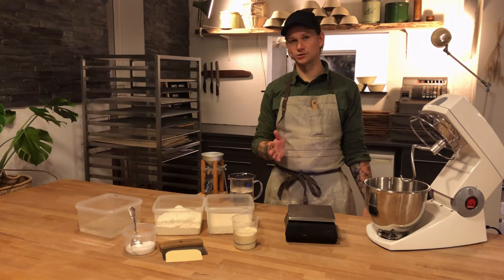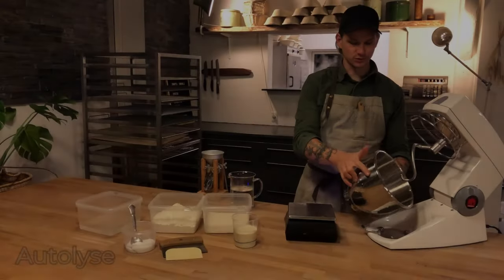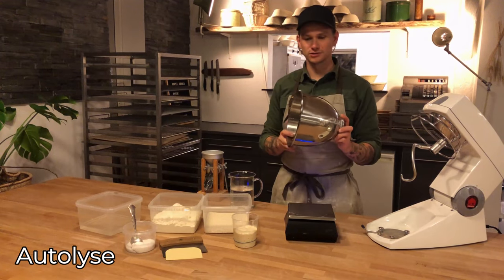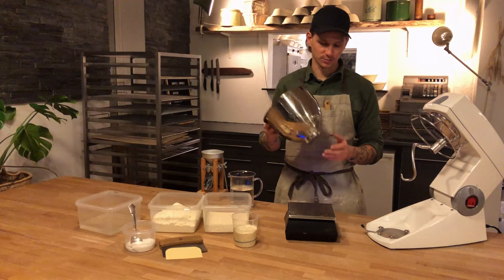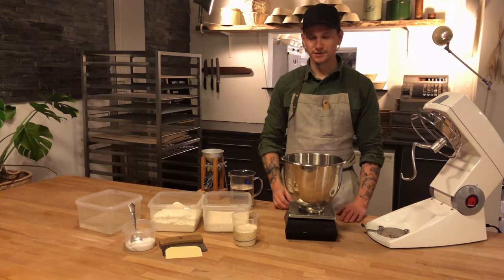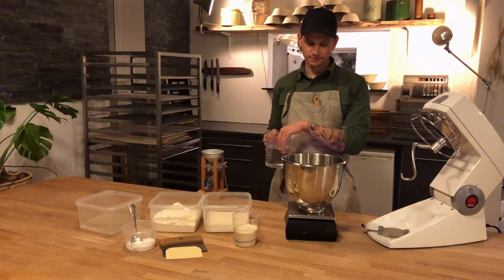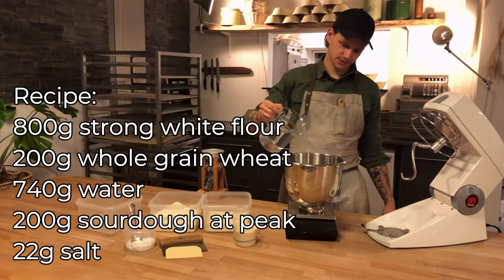The first thing we're going to do is called autolise. We'll take our bowl — a good thing you can do is wash it under hot water to get it warm, or you can put it on your radiator before you start. If you have a very cold bowl and you pour the water into it, it will just become very, very cold. The water here is quite warm, around 40 degrees Celsius.